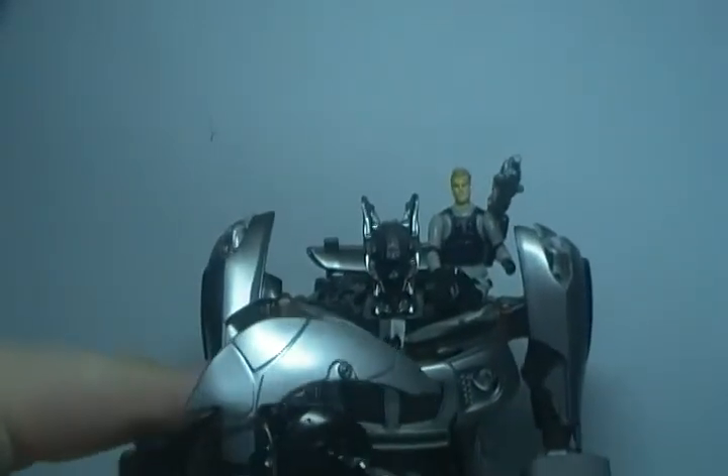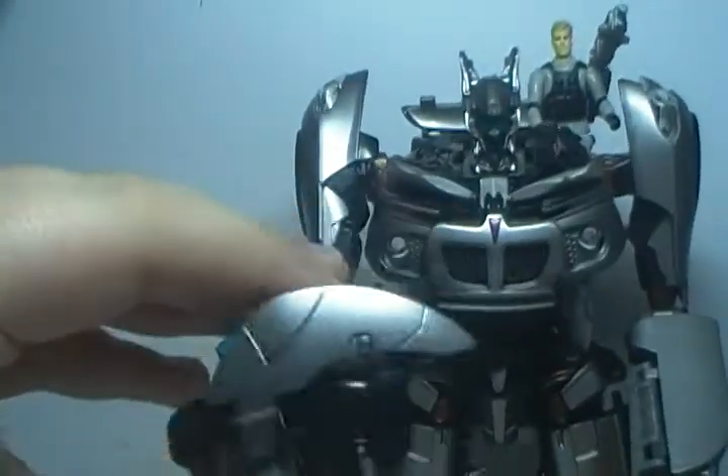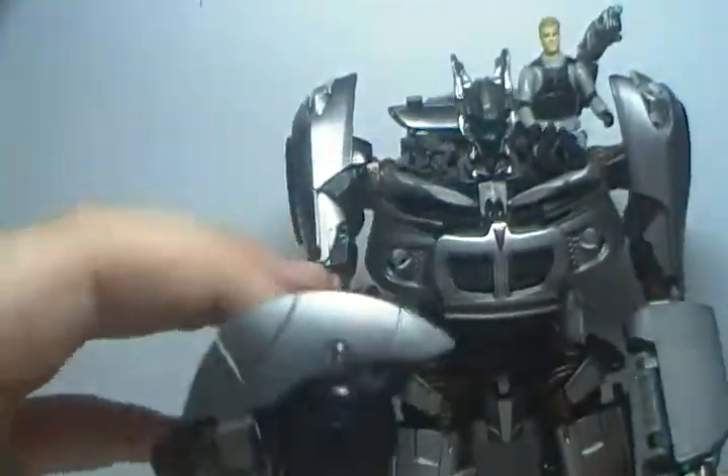So you can have these two blasting Decepticons — Jazz takes his blaster and it's like bam, bang. Just having fun with it.